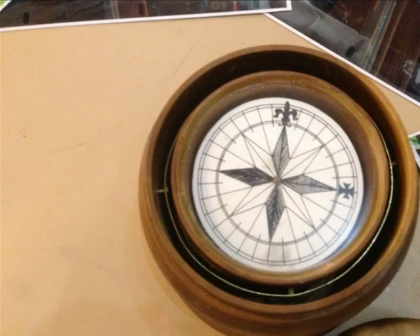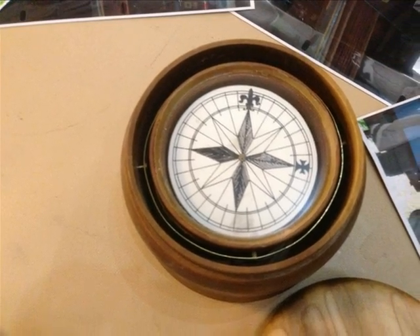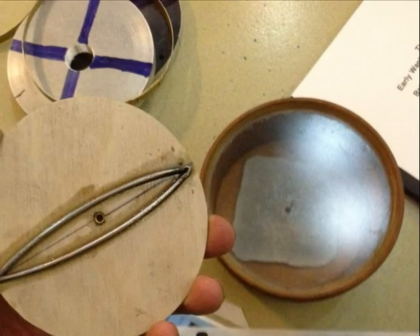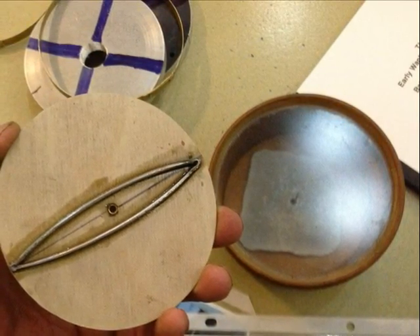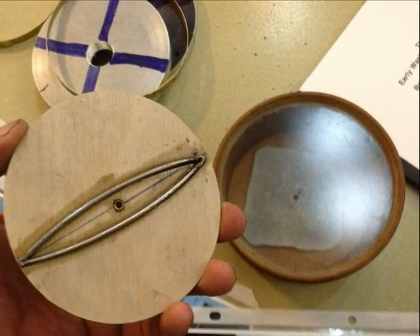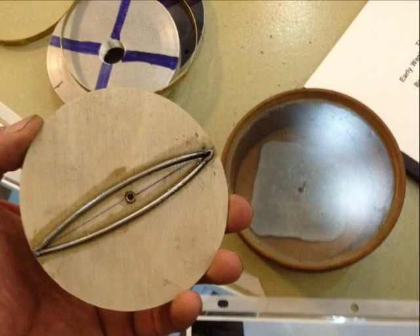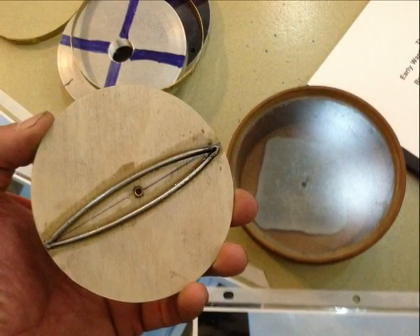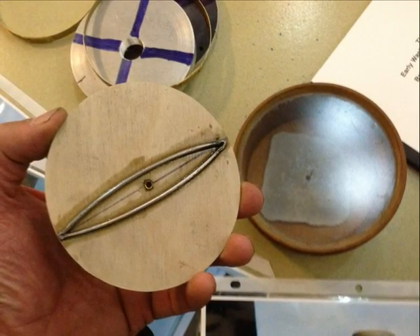This is what a finished compass looks like with the lid off of it. He had to use two pieces of iron brazed together and balanced to perfection for the compass. They are not magnetized to begin with — you rub a piece of loadstone over the iron to magnetize the compass, and that makes it a working unit.